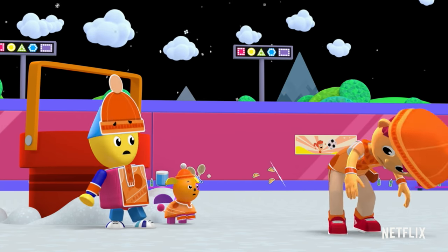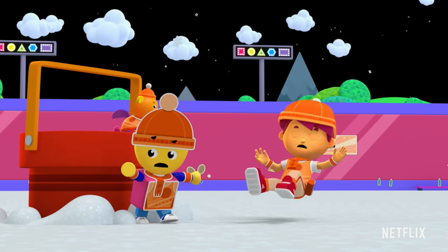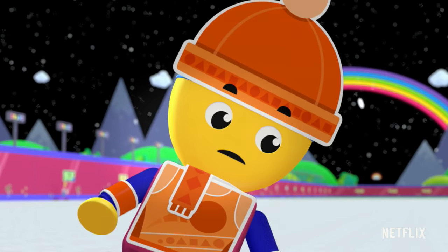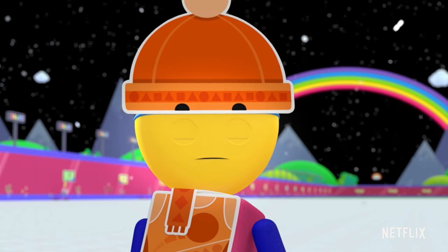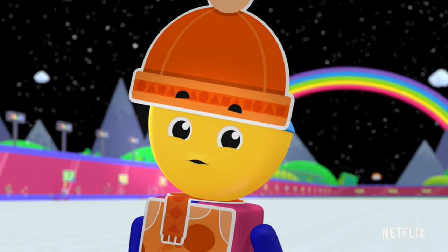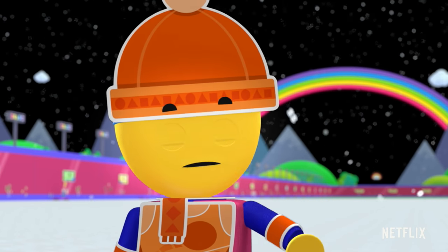We'll just have to— Whoa! Oh, the snow is slippery. Our story's getting stickier. How can we get across the snow and get to the hoop?